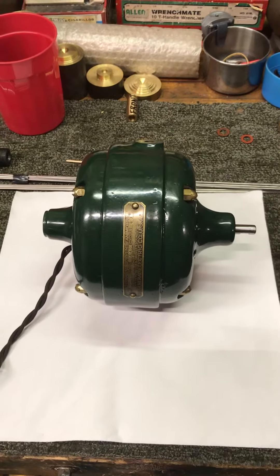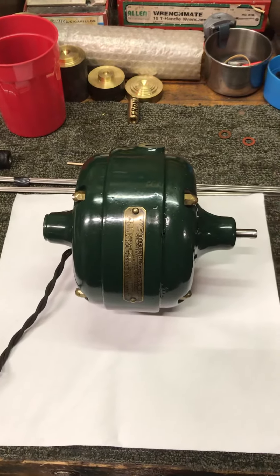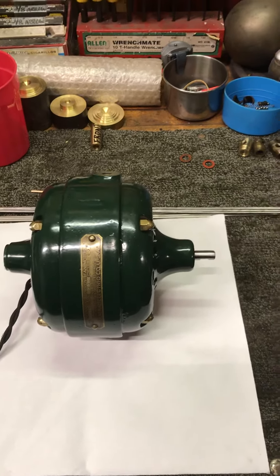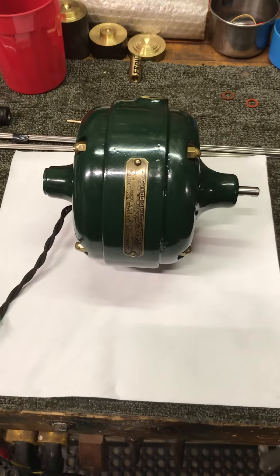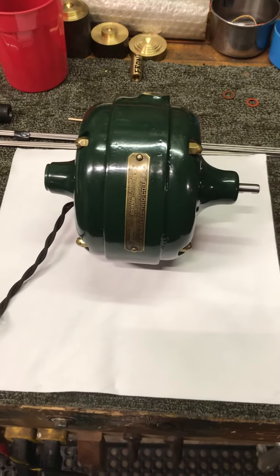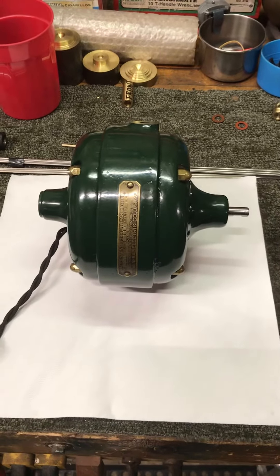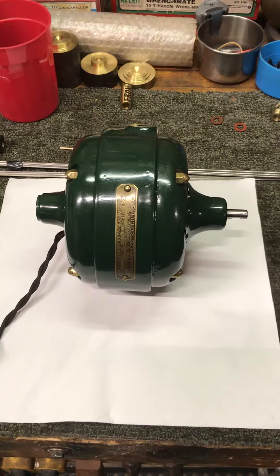Turns out the rotor shaft was bent pretty bad — it was running out about 27 or 28 thousandths of an inch. We played around with that for a long time, put it in the lathe, put the dial indicator on it, and tapped around on it trying to get that shaft straight. Finally took the rotor all apart, took the shaft out, and got it running within just a few thousandths.